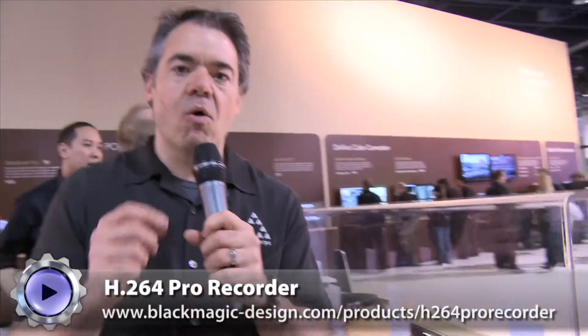Now you have the H.264 Pro Recorder. This takes HDMI in or HD-SDI in and converts it in real time to H.264. And this is USB 2, so you can use it with your Mac.